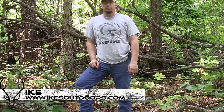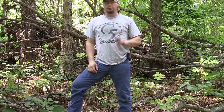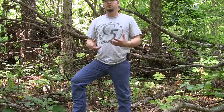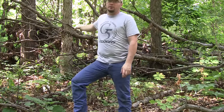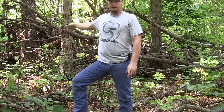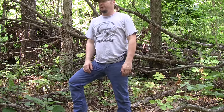Hey guys, Ike here from IkesOutdoors.com. I'm here today to show you how to put up a ground blind and also tell you a little bit about why I put up a ground blind. I'm going to do two different ground blinds today in two really different scenarios. One has a lot of good cover, and the other is really an open field with a little bit of timber around it. They're two completely different scenarios, but the kind you're going to run into when actually putting a ground blind up.